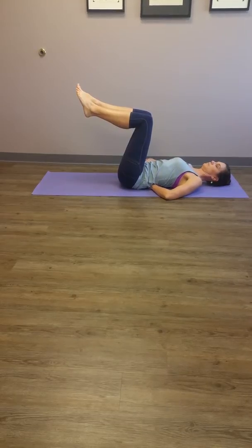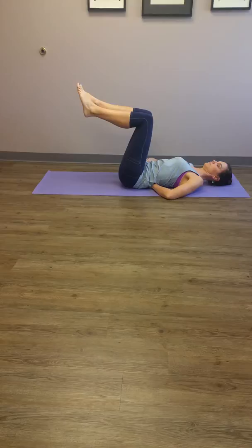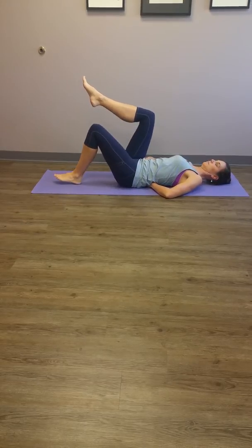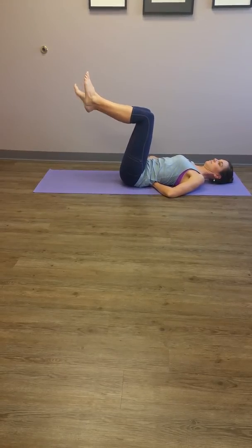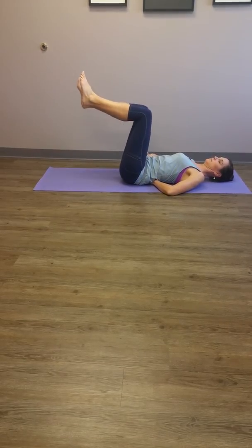Now, sustaining the transverse abdominus contraction with the pelvic floor, gently tap one heel at a time. Lower slow and controlled so that the pelvis does not rock or shift, and alternate your legs.